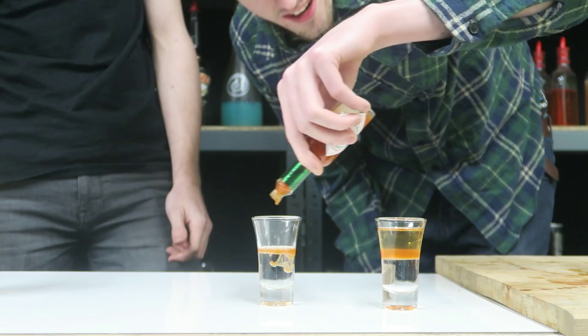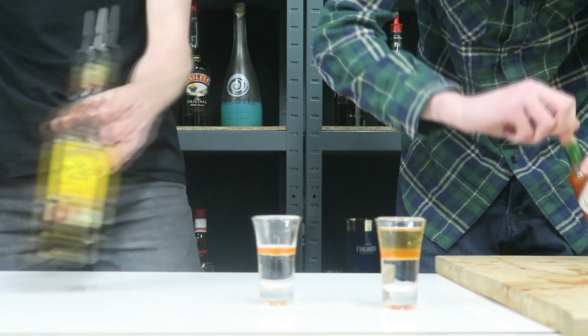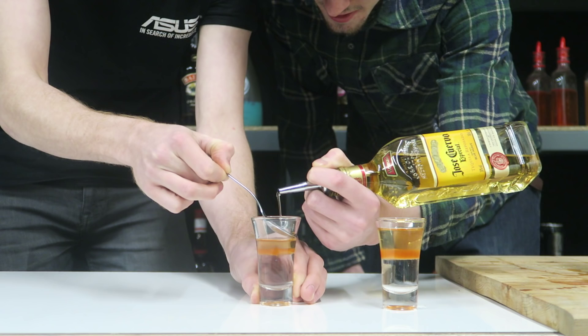There we go, that'll do. Right now I'm gonna hold the spoon. Be very slow with the pour. You want to pour it onto the spoon, nice and slow. There you go, keep going. That's it — there we go. He's got it, he's a pro, it's a natural.